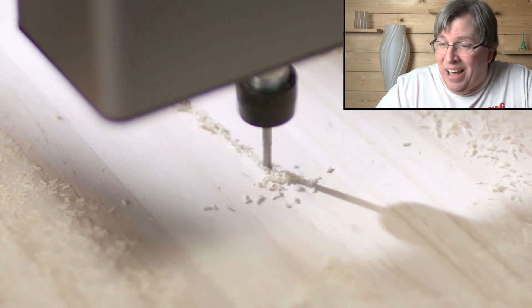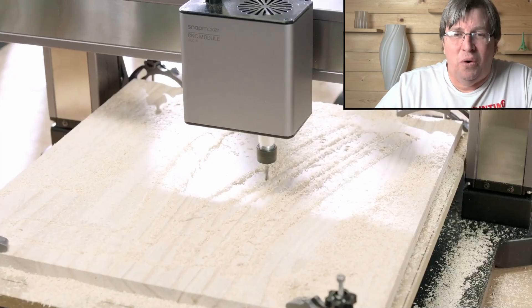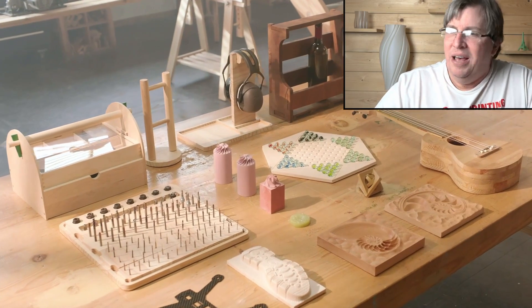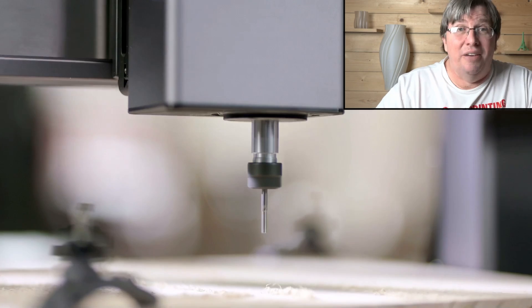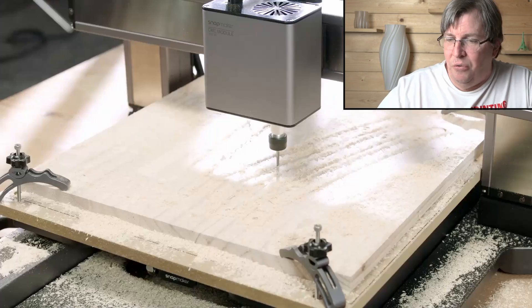I would love to have this — I built a CNC machine a couple of years ago and I've never quite got it to work the way I want to. It's still a project sitting on a shelf that needs to be completed. But this here is a CNC machine built in and ready to go.